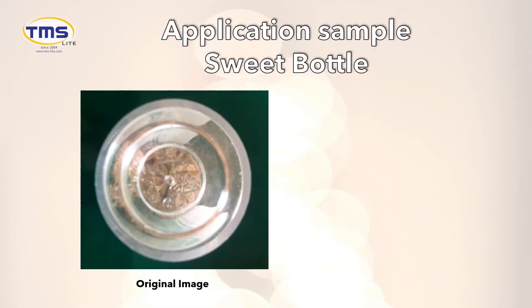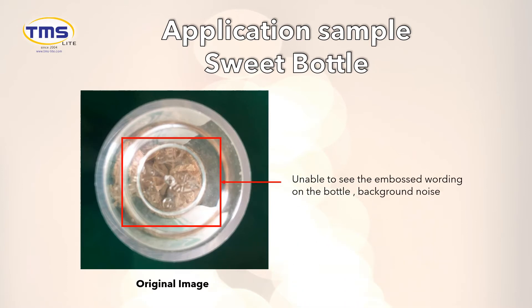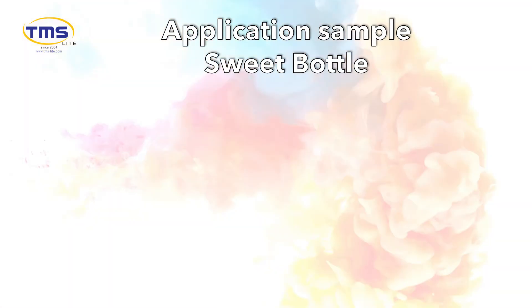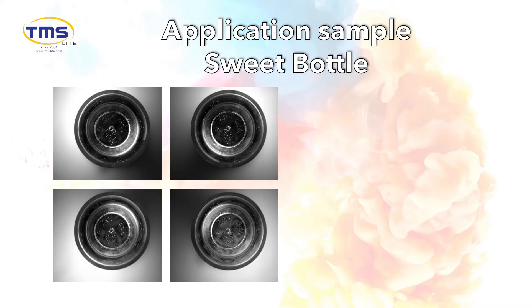Let's take a sweet bottle as an inspection object. The wording is embossed on the transparent bottle, which is hardly seen, and the content inside creates a lot of noise. With the LC18 Sequence Controller and HPD 4-Section Lighting, 4 images are captured and combined with the Photometric Image Processing Tool.